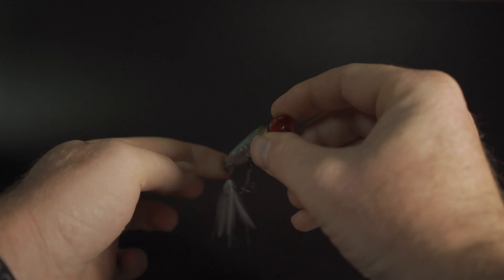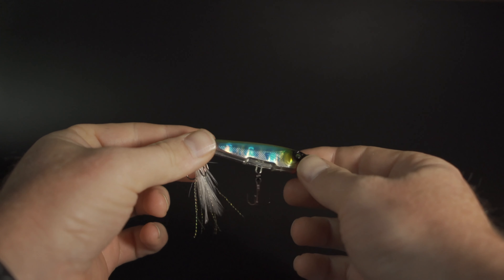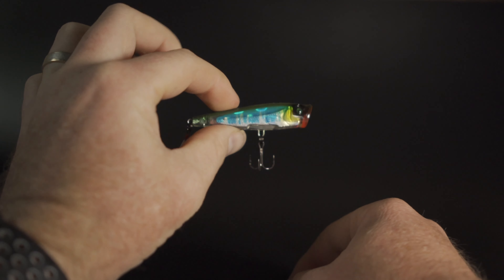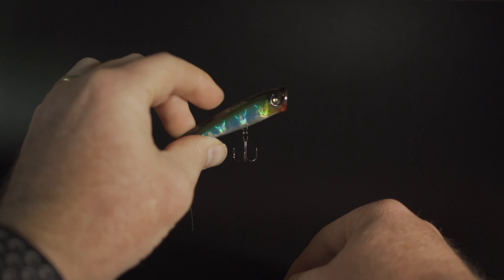The way I like to work it is either the triple pop or the single pop pause. With the triple pop, you'll cast it out into or near a snag that you think might be holding fish, or along a bank, along the edge of lilies.